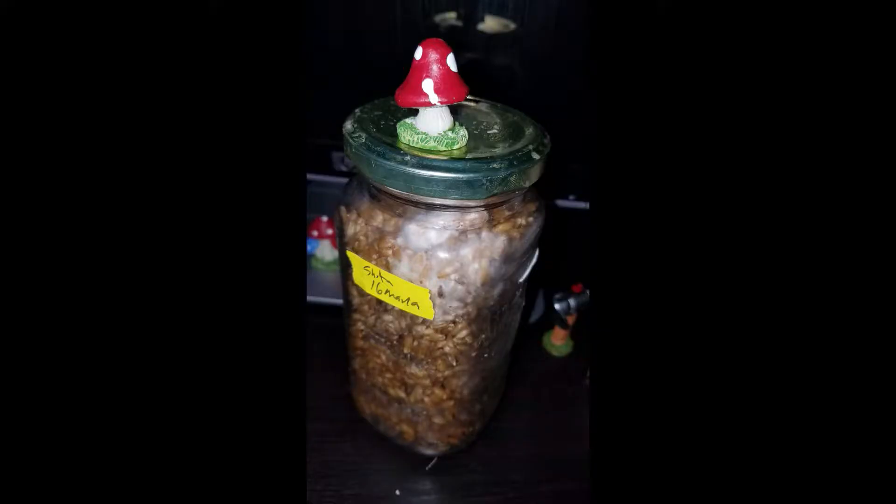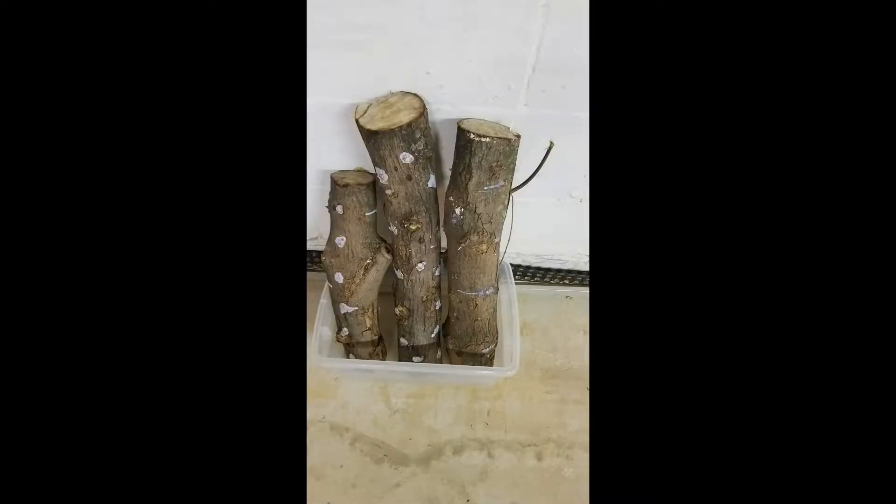Do you like mushrooms? Do you eat mushrooms? Would you grow your own mushrooms?